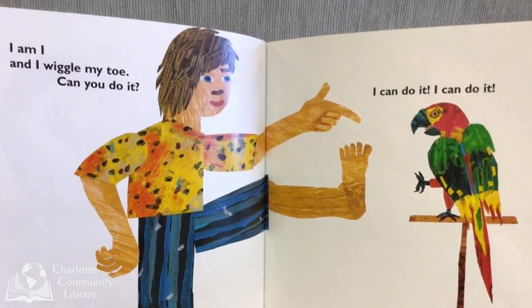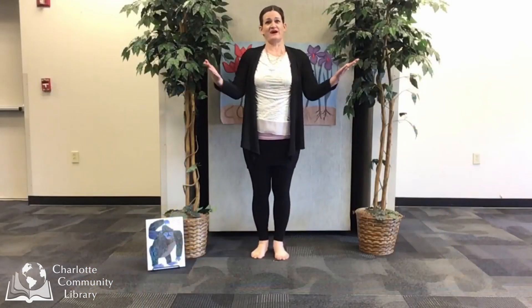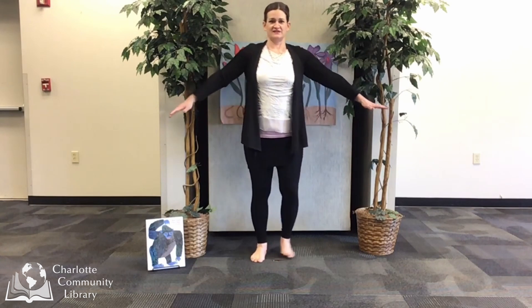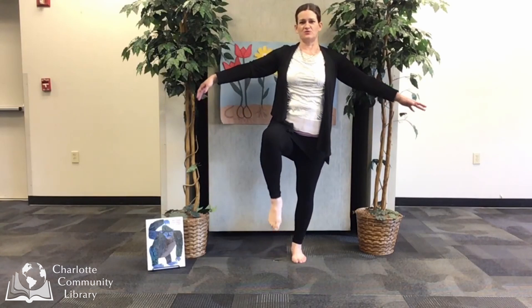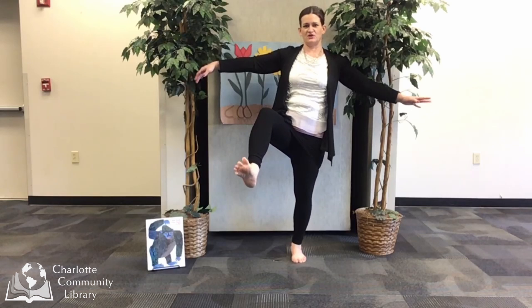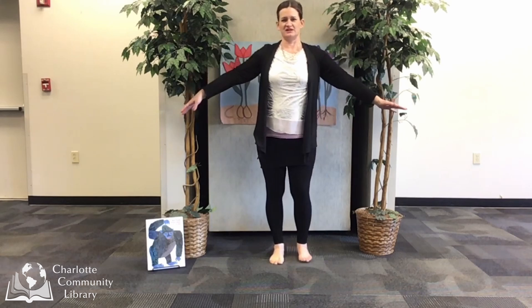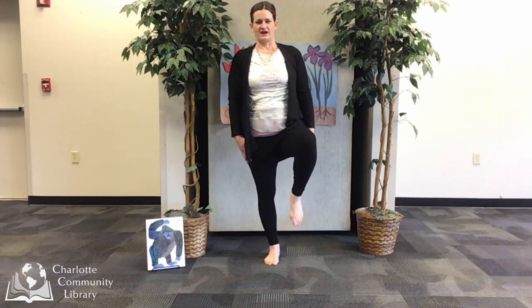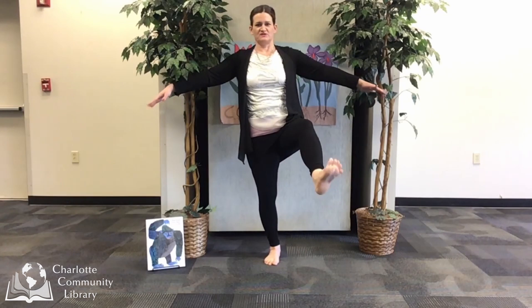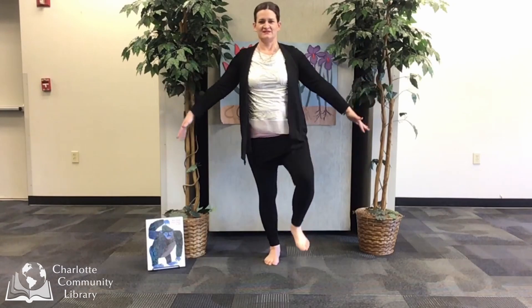I am I and I wiggle my toe. Can you do it? I can do it! To move myself like a human, I can stand in mountain pose, nice and strong. And I can lift up onto one leg and lift up my toes and tingle, tingle, twitch, twitch my toes. Put it down gently, find my balance again. And now rise up, put out those other toes and tingle, tingle, twitch, twitch those toes. And now rise up.